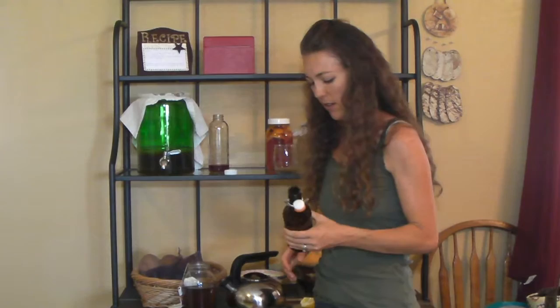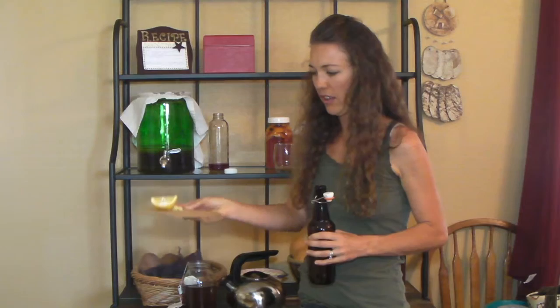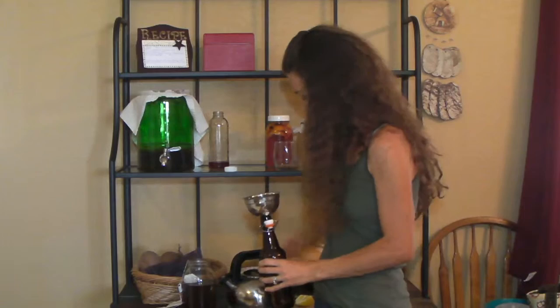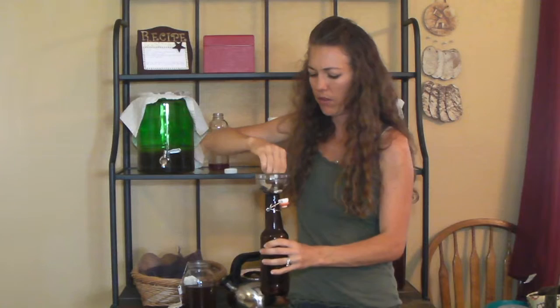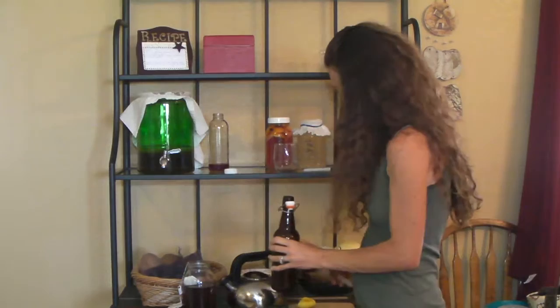One of my favorite flavors to do is lemon ginger. Over here on the cutting board I have a little less than a teaspoon of chopped up fresh ginger, and then I have a quarter of a lemon. We'll just put those directly in the bottle. A rule of thumb when experimenting with different flavors is about one ounce of fruit juice, or you could use fresh or frozen fruit, or about a teaspoon of dried herbs or spices per bottle. These bottles are 16 ounces. Just fill it straight from the spigot.